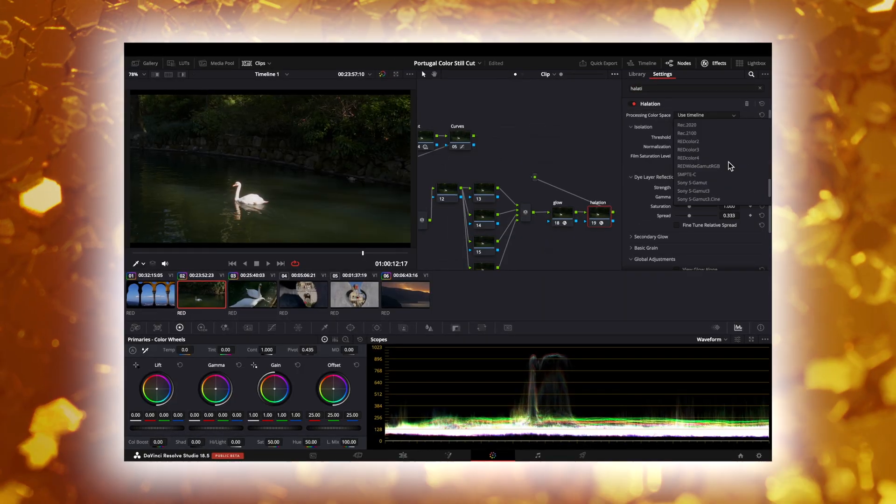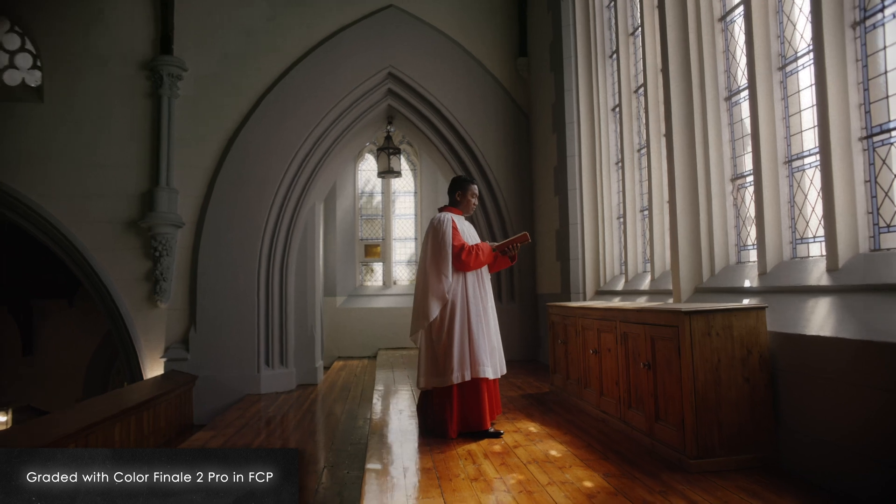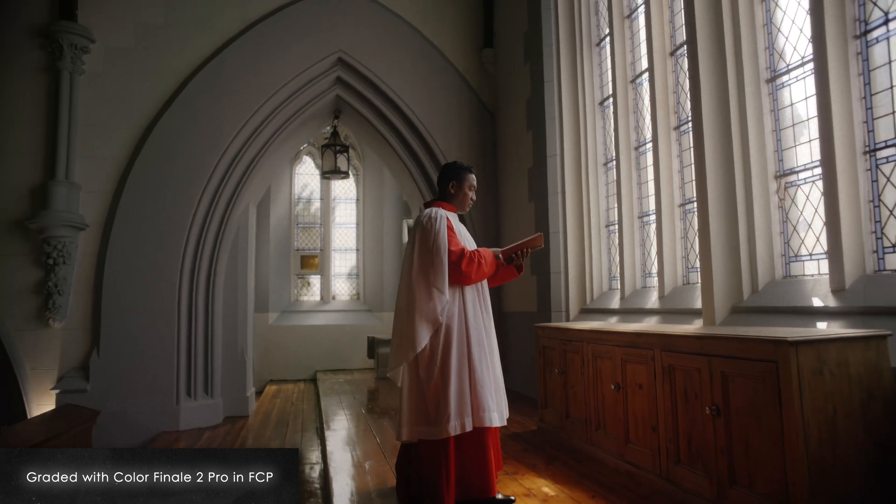Now, I know some of you might be Resolve users who clicked on this video ready to tear me a new one. So I need to preface by saying that DaVinci Resolve is a gold standard when it comes to color grading. But for the majority of creators who use Final Cut, other than maybe professional colorists, Color Finale 2 Pro can absolutely get the job done and is infinitely better than Final Cut's native tools.